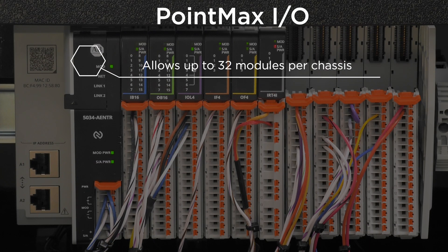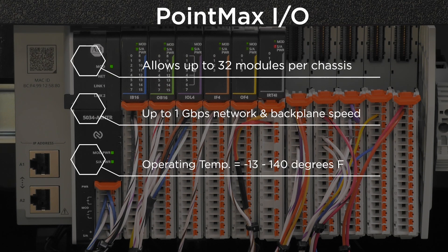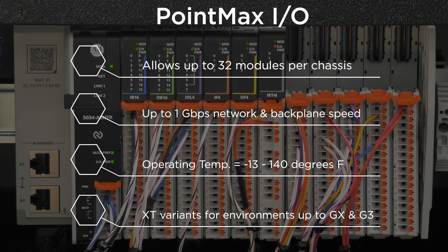PointMax I.O. allows for up to 32 modules. PointMax enables fast connectivity and control with up to 1 gigabit network and backplane speeds. It can operate in environments as low as negative 13 to 140°F, and with XT variants to accommodate harsh environments rated to GX and G3.